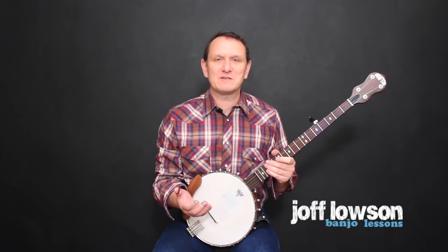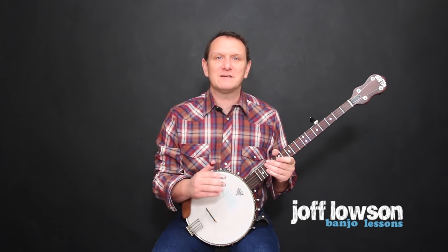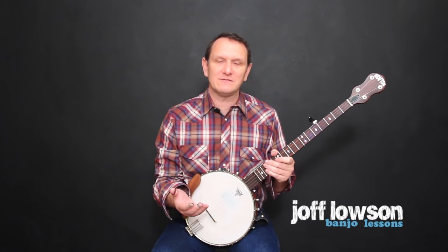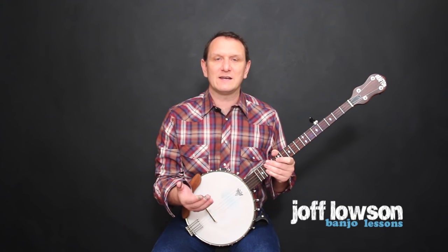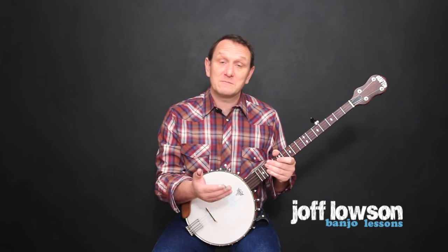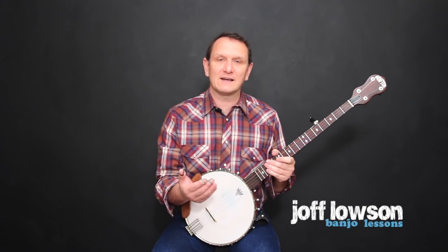Dueling Banjos is the most famous piece of music ever written for the five-string banjo. You can learn to play it even if you've never played a musical instrument before. It's normally played slowly first and then sped up later on, so the easiest way to learn it is by playing it slowly first. For now, let's just concentrate on playing the slow section.